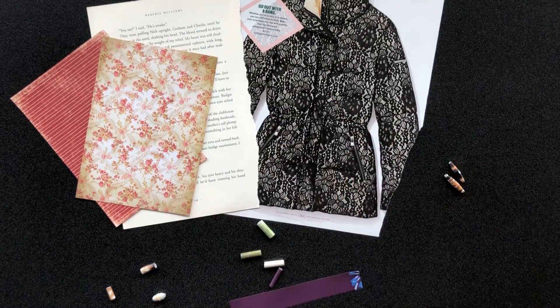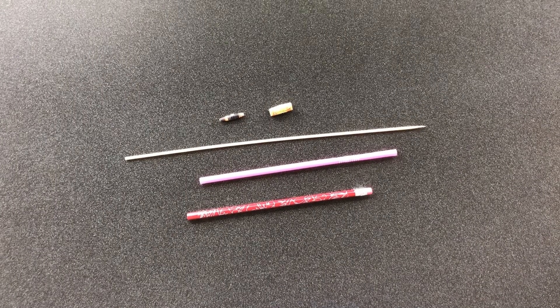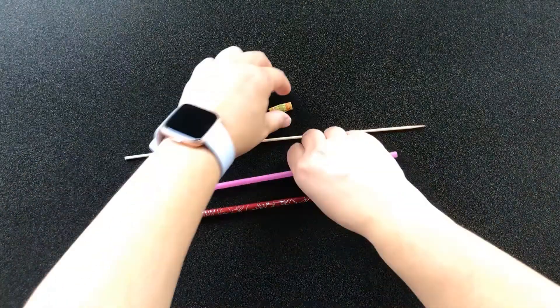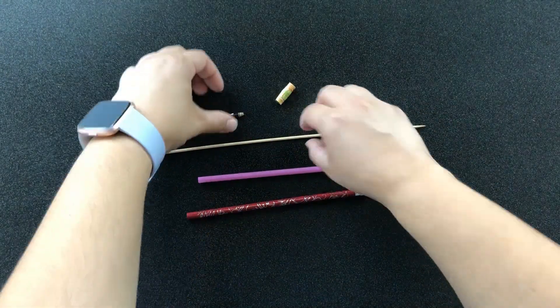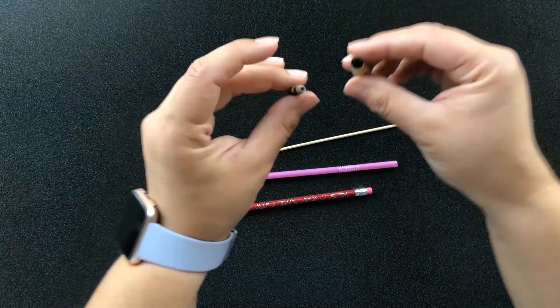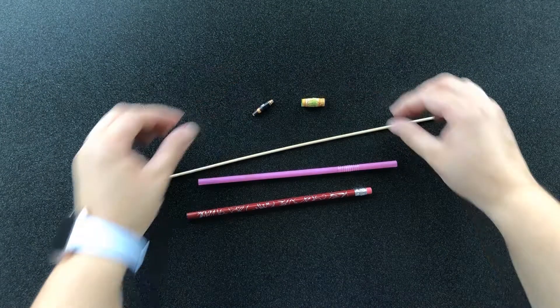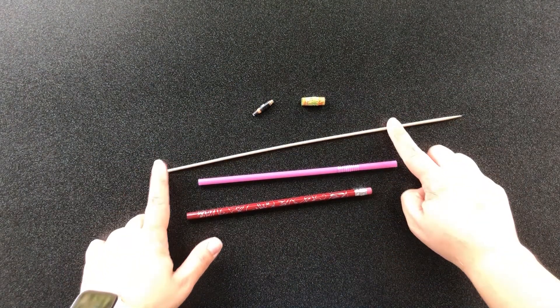You will need a cylinder-shaped item such as a straw, unsharpened pencil, or skewer to wrap your paper around. The width of your item will determine the hole size of your bead. If you use a straw or an unsharpened pencil, your bead will have a larger hole, and if you use something smaller like a skewer, the hole will be much smaller. You can use anything that will allow you to pull the bead off the end, but I prefer the hole size the skewer provides.